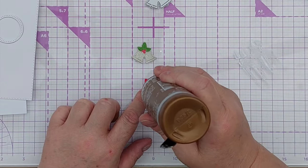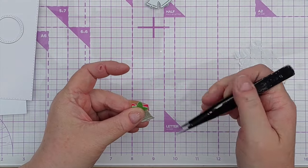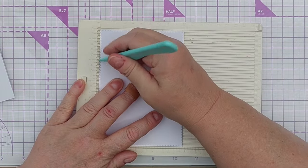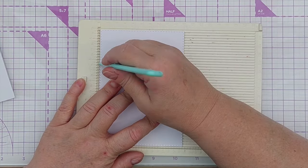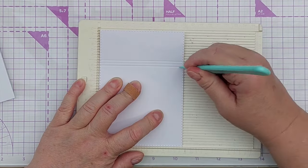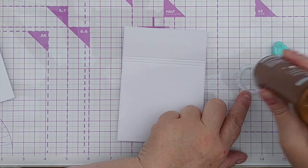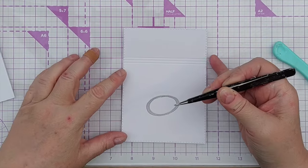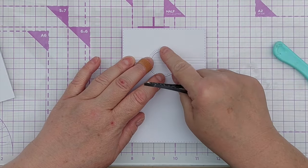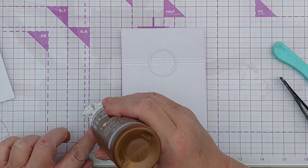There's the bow — I'm going to put a little bit of glue in the middle and then put the bell on top like that. To add a little bit of texture and give my frame and bell something to sit on, I'm going to add three scored lines towards the top of my panel. Then I'll add a little bit of glue to the back of my frame and place that over my scored lines in the middle, and now I can add my bells.